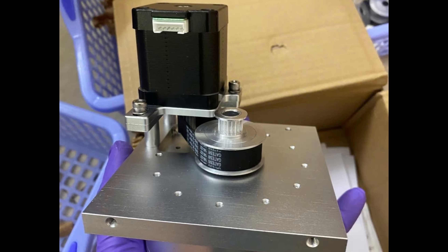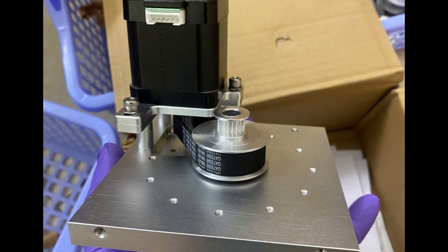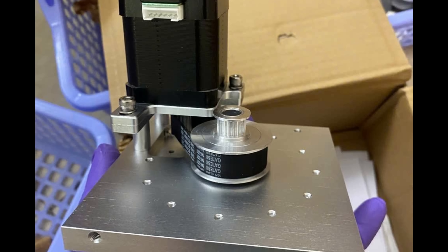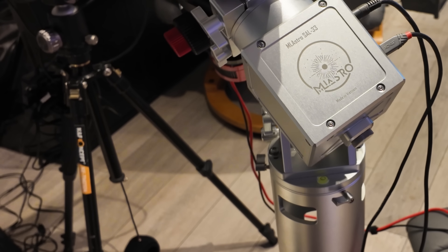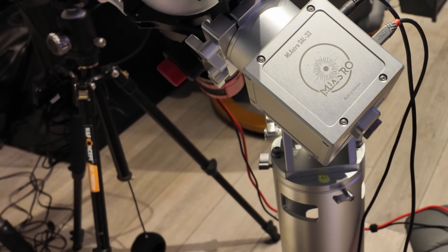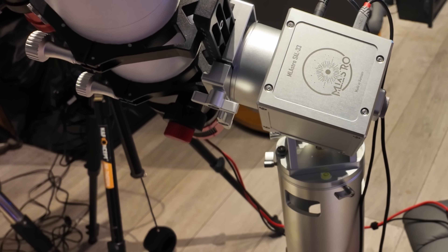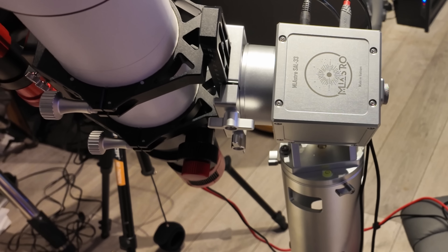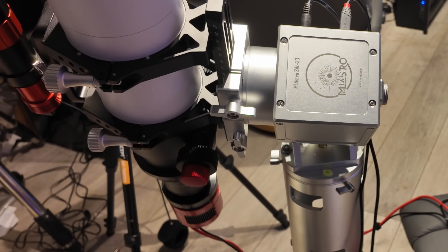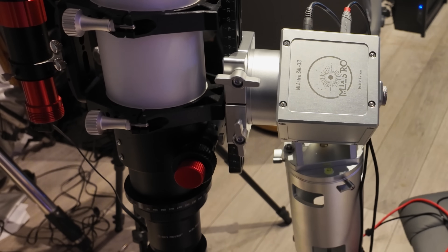Another thing I really like is the motor choice. The Sal 33 uses motors with serious torque headroom, meaning it can handle wind, imbalance, and aggressive guide corrections without stalling or oscillating. This is especially important for harmonic mounts running without counterweights. More torque also means quieter operation, and this mount is noticeably quieter than many competitors.